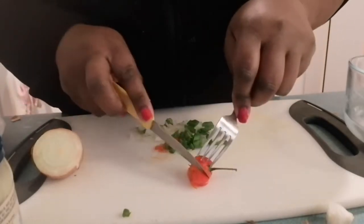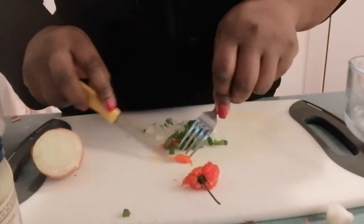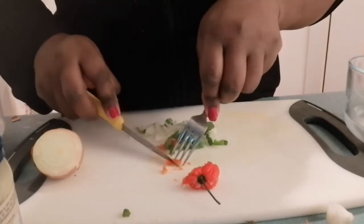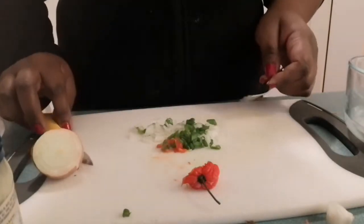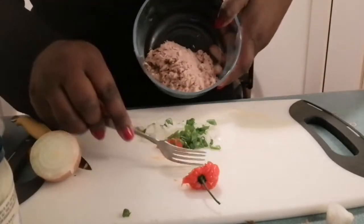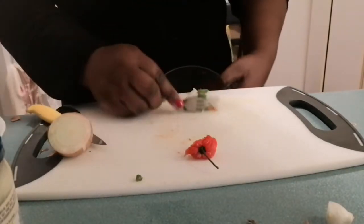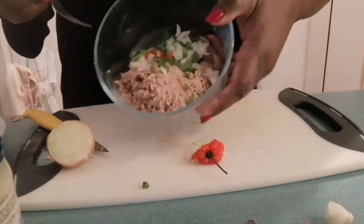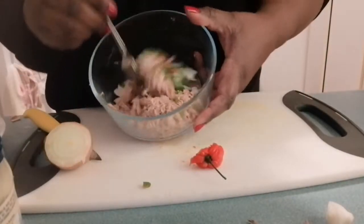I don't know how you guys normally do your tuna salad, but this is how I begin to make my tuna melt — starting with a tuna salad mix. I like to put different things in it. This is ready, I'm just going to put this on top of my tuna. There we are — nice, all that freshness. I'm going to mix this with the fork.